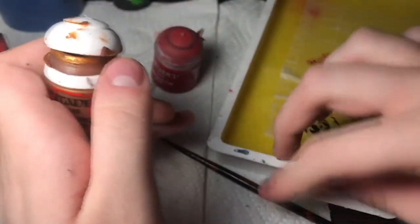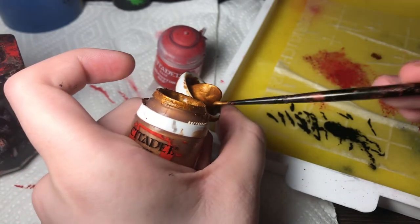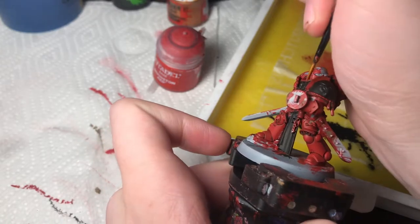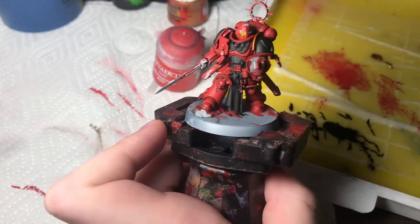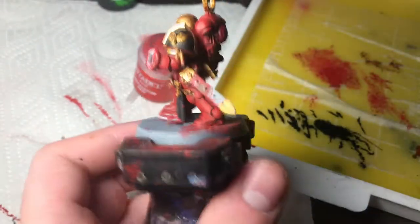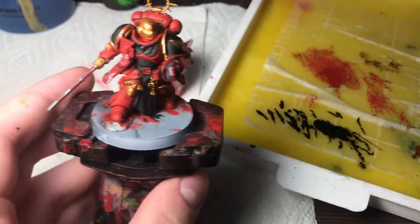Now I'm going to paint a bunch of gold details on this little guy. I normally don't even thin this down because I like it to cover in one coat and it doesn't really leave rough strokes. Like the rim on the shoulder pads, this helmet — I'll show you when it's all done. You can see all the little gold details are colored in including the shoulder pads. I also need to clean the water because gold leaves gold flakes in the water.